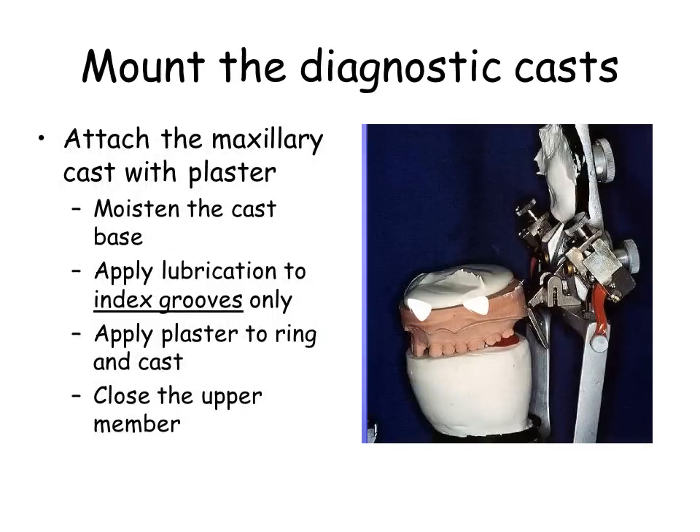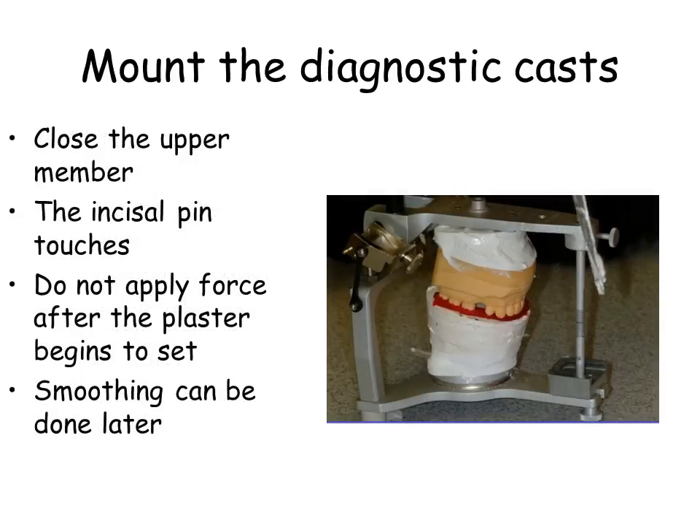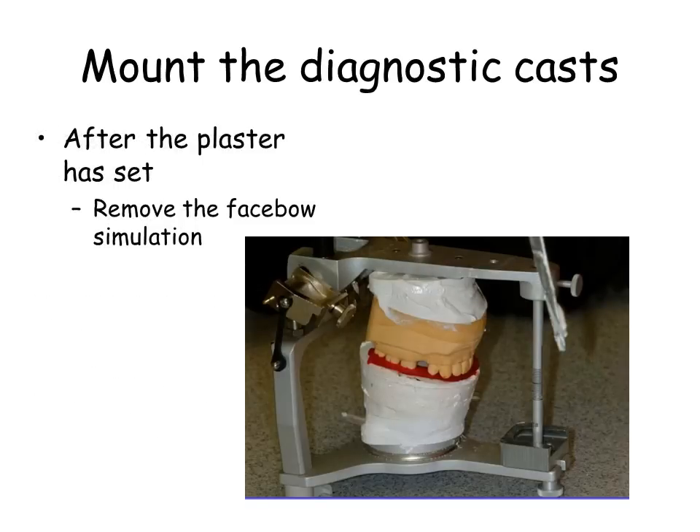Apply plaster to ring and cast. Close the upper member. The incisal pin touches. Do not apply force after the plaster begins to set. Smoothing can be done later. After the plaster has set, remove the facebow simulation and invert the articulator. Hold the mandibular cast in place with a variety of methods — your choice.